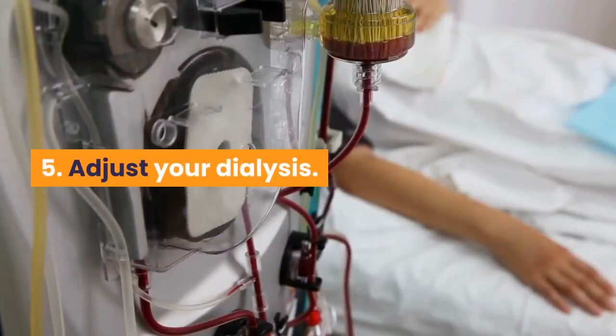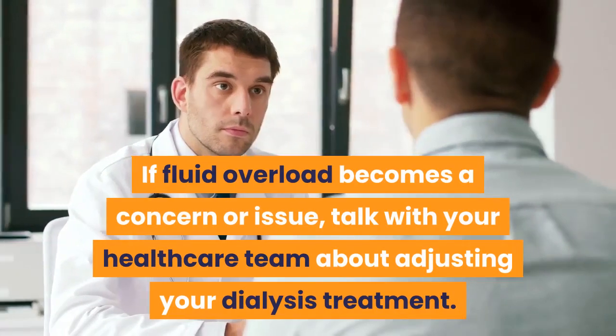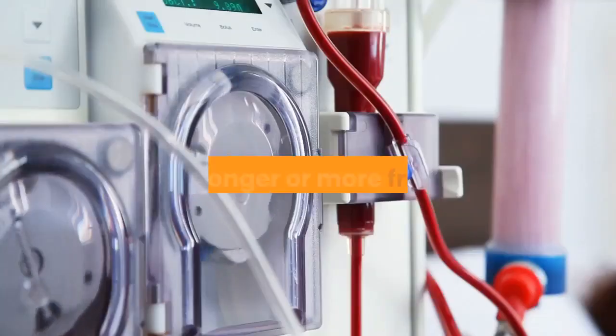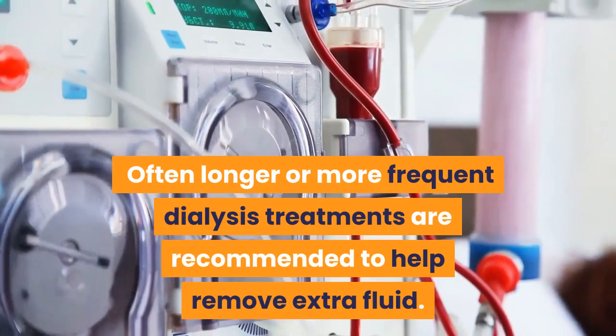5. Adjust your dialysis. If fluid overload becomes a concern or issue, talk with your healthcare team about adjusting your dialysis treatment. Often longer or more frequent dialysis treatments are recommended to help remove extra fluid.